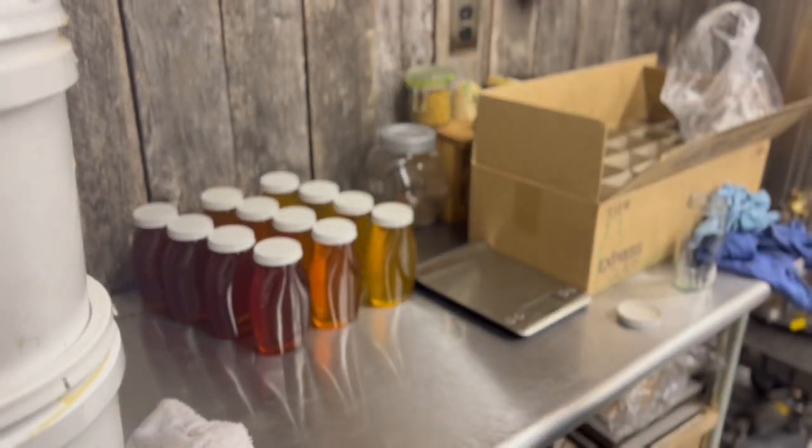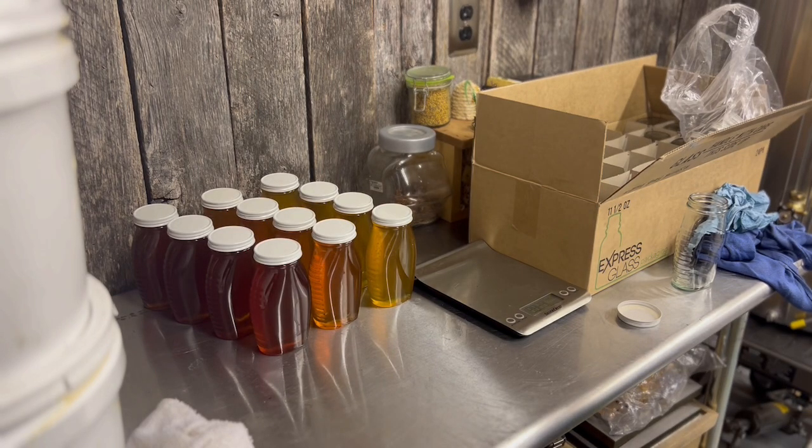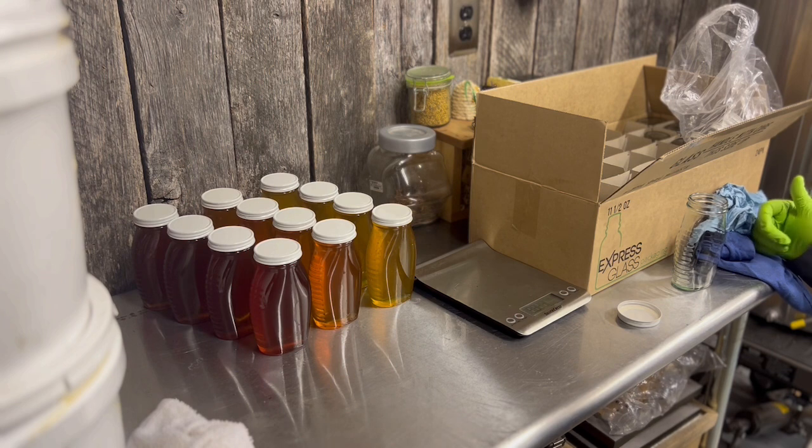We've bottled all our honey — we've got four jars for each shade: clear or light, light amber, and amber or dark. Our light isn't as clear as I'd like, and our dark isn't as dark as I'd like, but these all come from our apiary on the Eastern Shore of Maryland. I'm really proud of getting three unique harvests out of our small apiary. We'll enter the best three jars out of the four from each shade, and we'll talk about the labeling process as we continue the video.